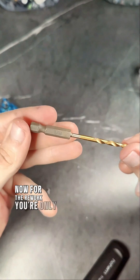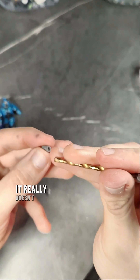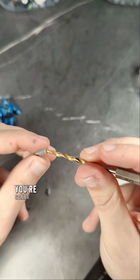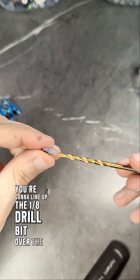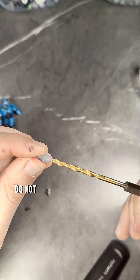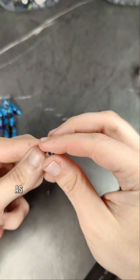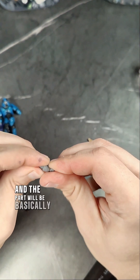Now for the rework, you're only going to need one tool and that is a 1/8th drill bit. You can get this on Amazon, Walmart, Target — it really doesn't matter. All you're going to do is line up the 1/8th drill bit over the socket and create a light bevel. It is super important to not jam this drill bit inside of the wrist or any parts with a functioning mechanism, as you will destroy it and the part will be basically useless.